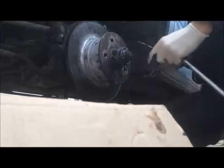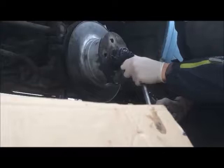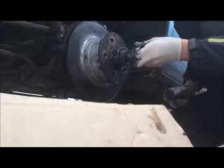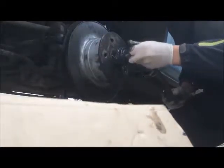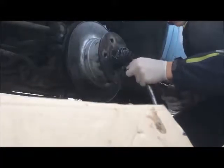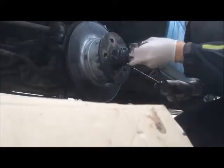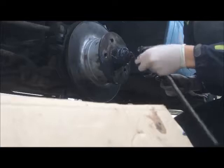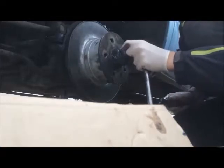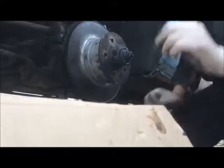We want this to be in front of the speed sensor. I can move around with my screwdriver without moving it more. I can still move it a little bit with my hand. Now I can still move it — I think this is perfect.